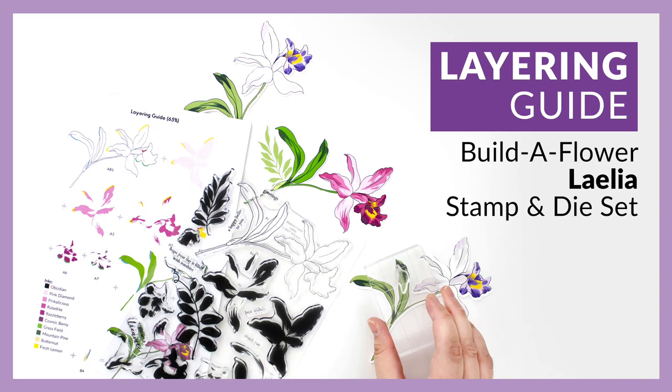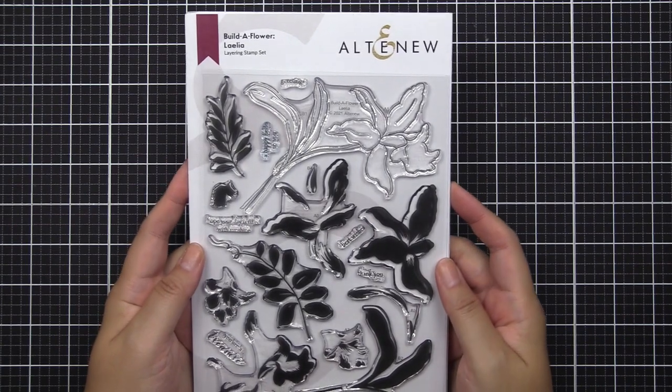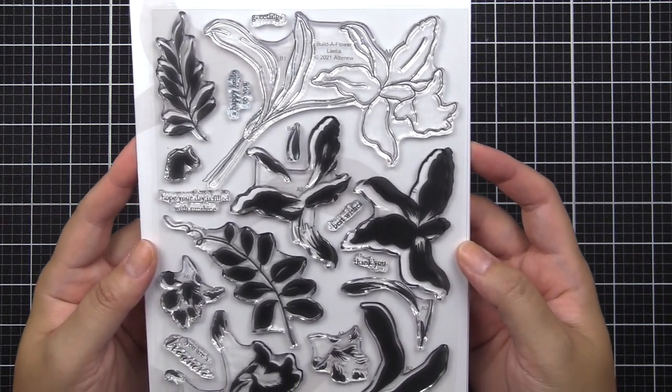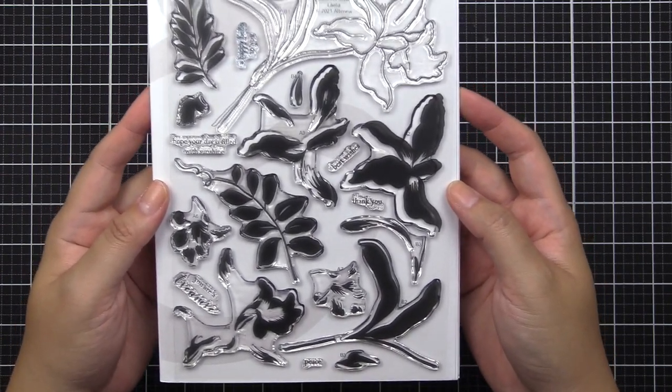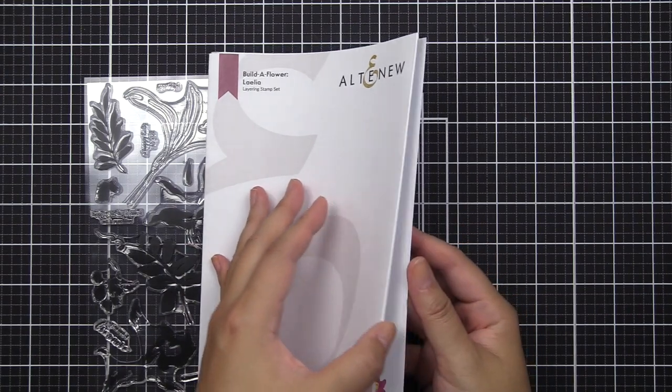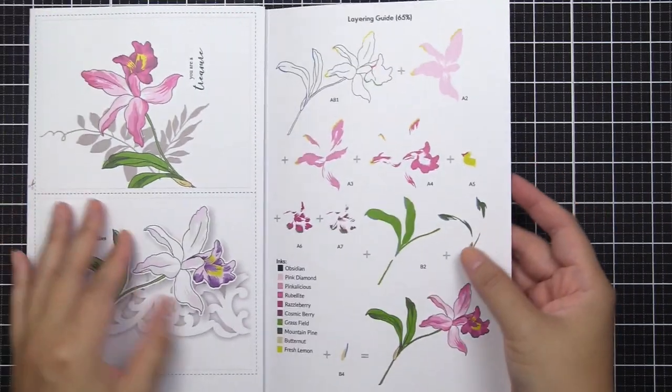Hi everyone, this is Nicole from Altenew. In this video, I'll be walking you through and giving you a closer look at our Build-A-Flower Lelia stamp set and how to stamp each individual layering. This has 20 different individual designs that you can layer on top of each other and add as additional elements to create your flower arrangements.